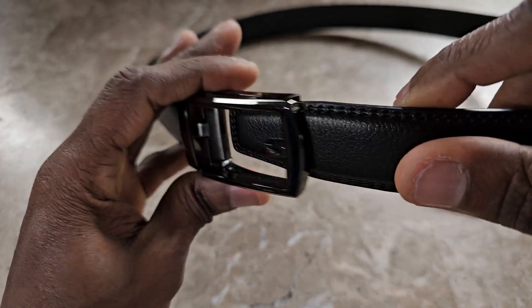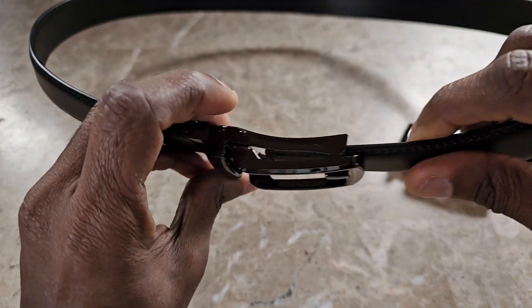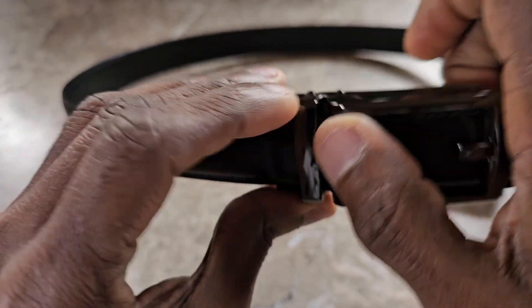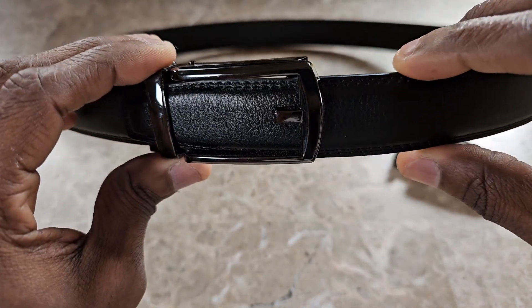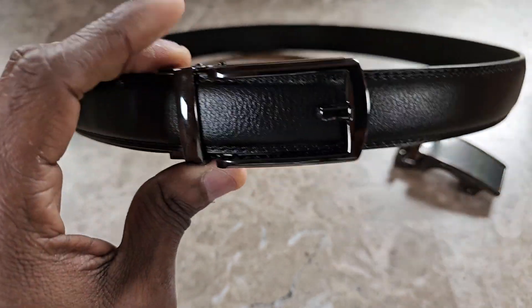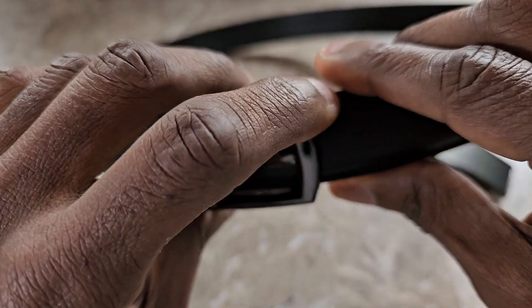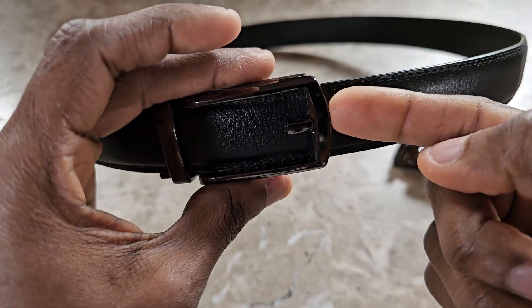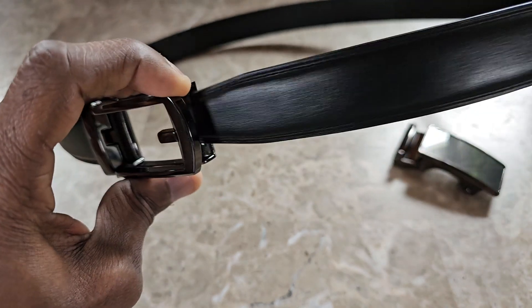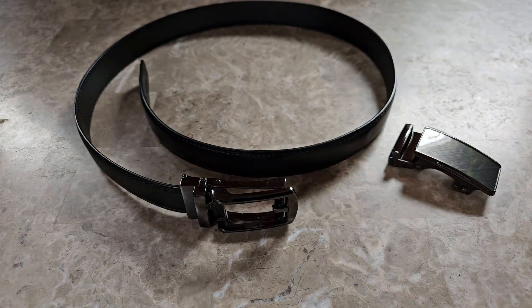You take it, bring it in like that, make sure you go into the second loop, and then you're going to hear that click when it starts catching — now it's locked in. When you want to open it up, you lift the buckle outwards and then you pull it out.